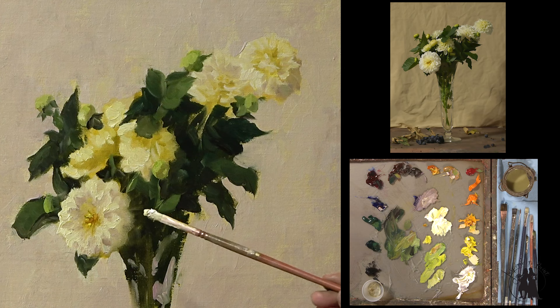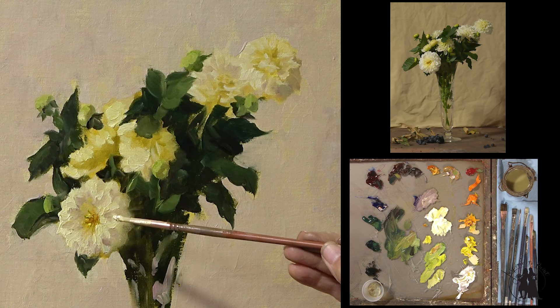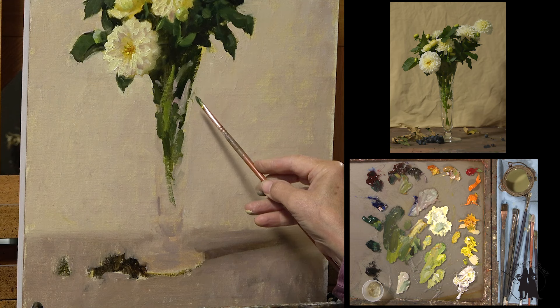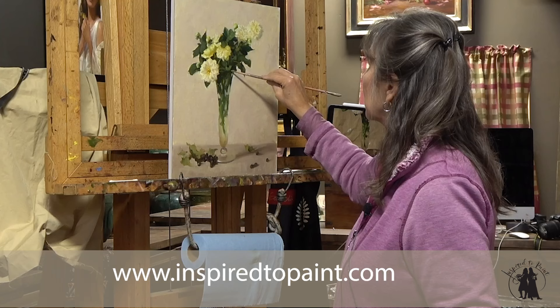The dahlia is so complicated that the more simple you can do this in the beginning, the more successful you'll be. These are just shapes of light and dark, warm and cool, bright and dull. I hope you enjoyed that lesson and I hope you're inspired to paint. Thanks.